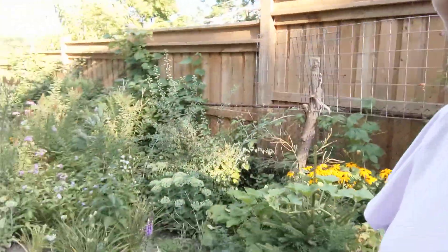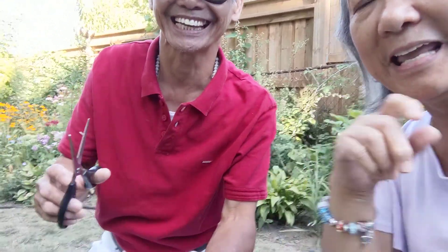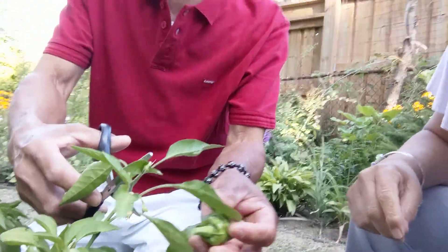Hello to all my friends and all retirees all over the world. This afternoon I'm visiting my friends and we are harvesting. Let's see what is this — say hi, everybody! This is Calloy and he's harvesting peppers.